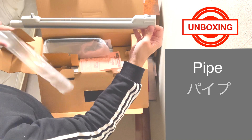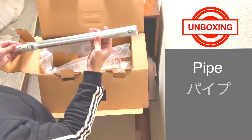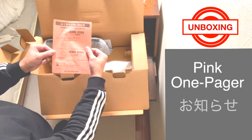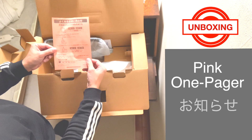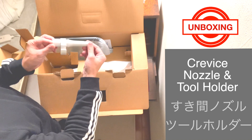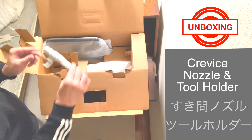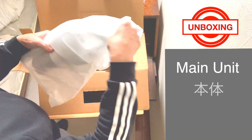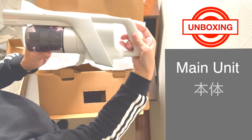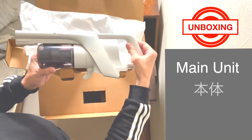Here is the vacuum pipe. It's very light, with a nice silver matte finish with white accents. Very nice. There's a pink one-pager on the charging station and attachments in Japanese. Crevice nozzle and tool holder for detailed vacuuming. Now here is the main unit — it's very sleek and minimal with a white and silver finish. Very futuristic. Attached is a cyclone dust collector.